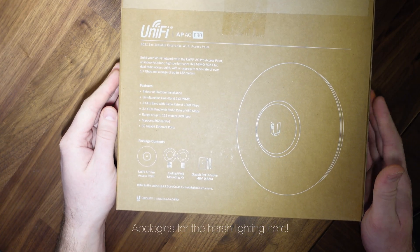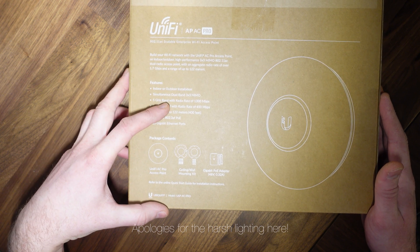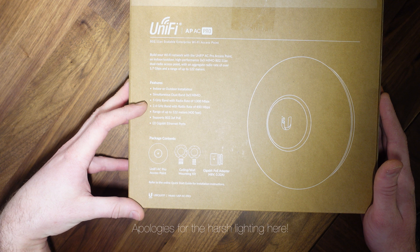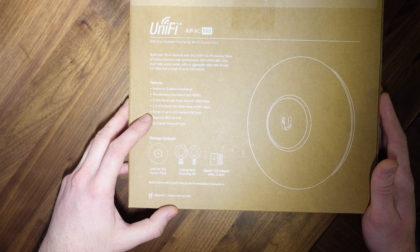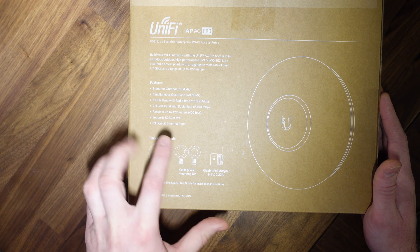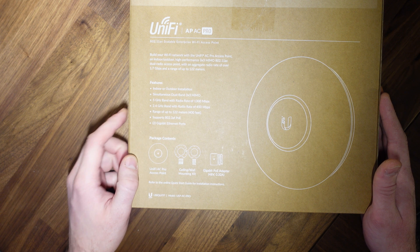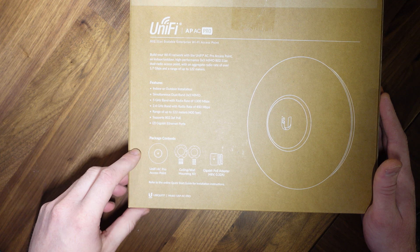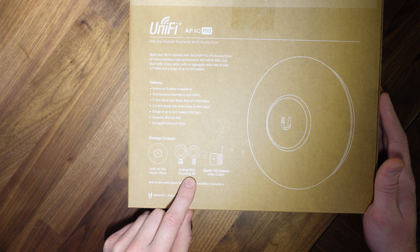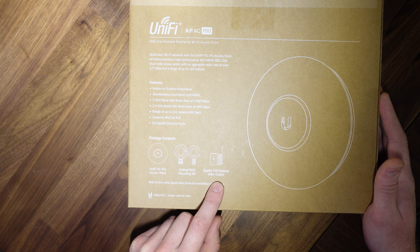On the back of the box we've got some more information — features: indoor or outdoor installation, simultaneous dual band, 3x3 MIMO, 5 GHz band with radio range of 1,300 megabits per second, 2.4 GHz band with radio range of 450 megabits per second, range of up to 122 meters or 400 feet, support for 802.3af Power over Ethernet, and 2 gigabit ethernet ports. The package contents include one UniFi AC Pro access point, ceiling/wall mount kit, and a gigabit PoE adapter which is 48 volts, 0.32 amps.